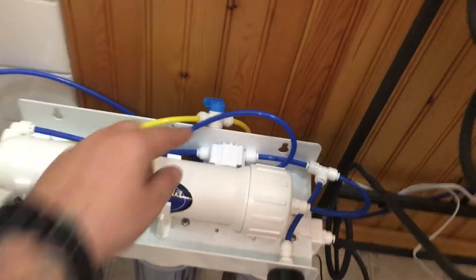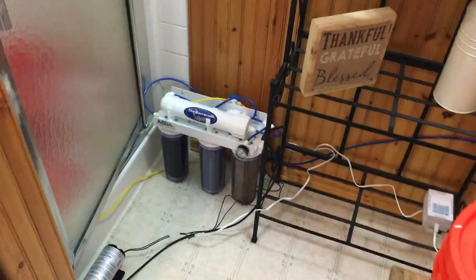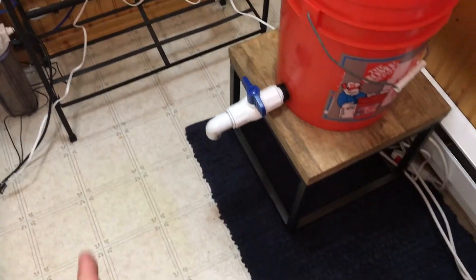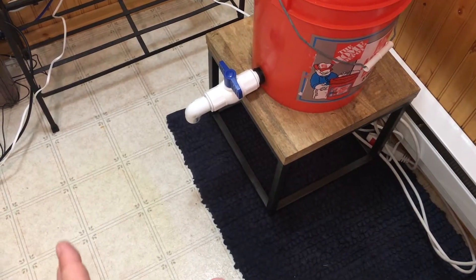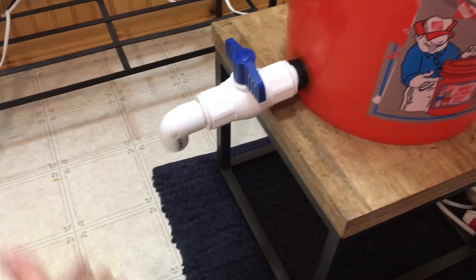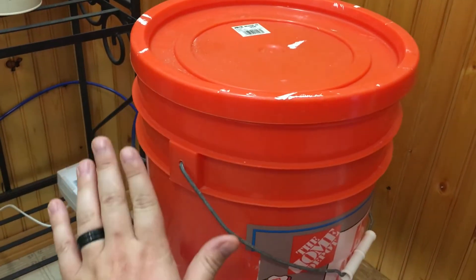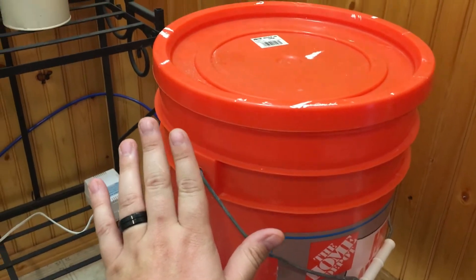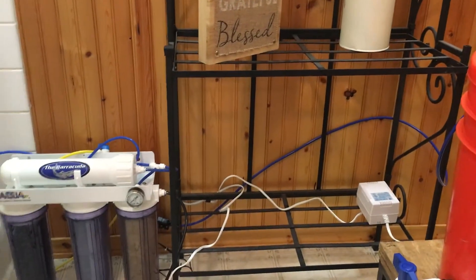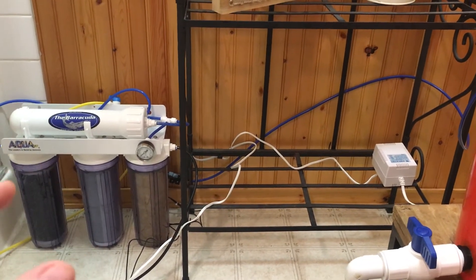Without the auto shut-off valve, water will just continue to go down your drain. By using these two products in conjunction, I have a completely autonomous system. When I want to fill up my auto top-off reservoir, I can just put a little pitcher here, open this ball valve, fill it up, and the water level in here lowers — which deactivates the float valve and the whole system kicks back on. Then when the float valve rises up again, it goes through its process of building up pressure and shuts off.